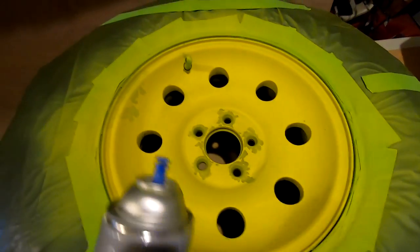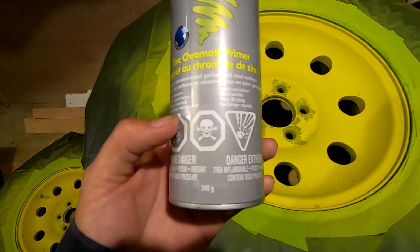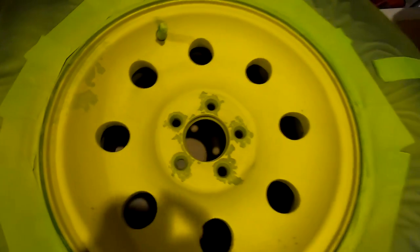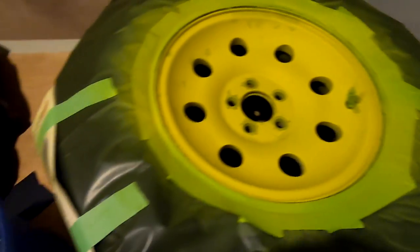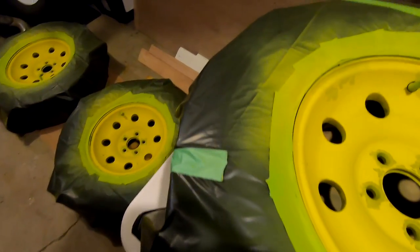Last night I finished painting on the primer. I used a zinc chromate primer — it's used for aluminum or galvanized steel surfaces and comes out looking like neon yellow. Now I'm just about to do a wet sand before I put my first base coat of paint.